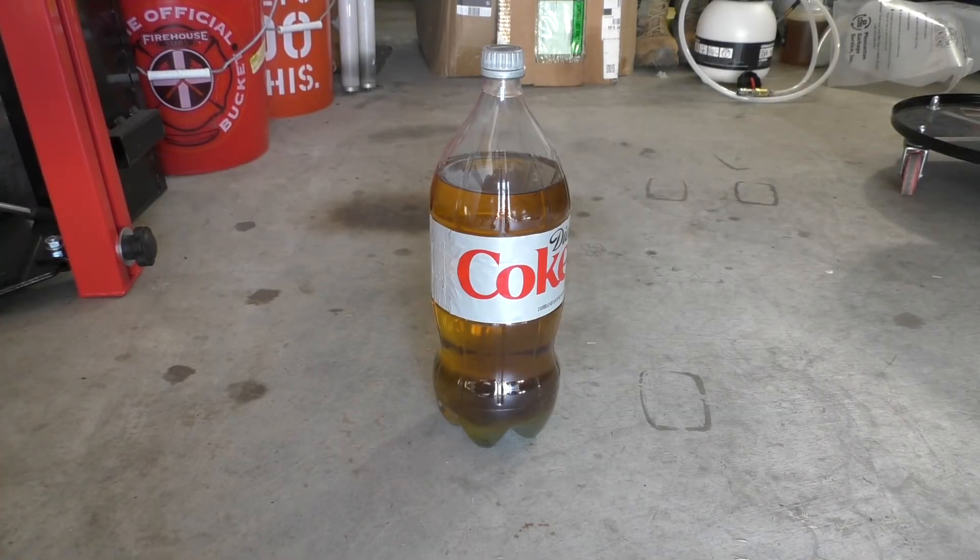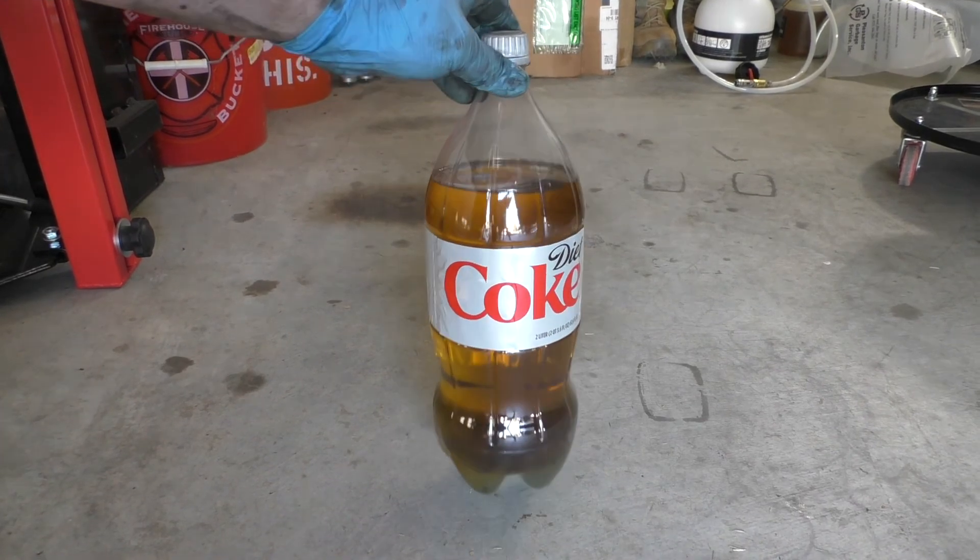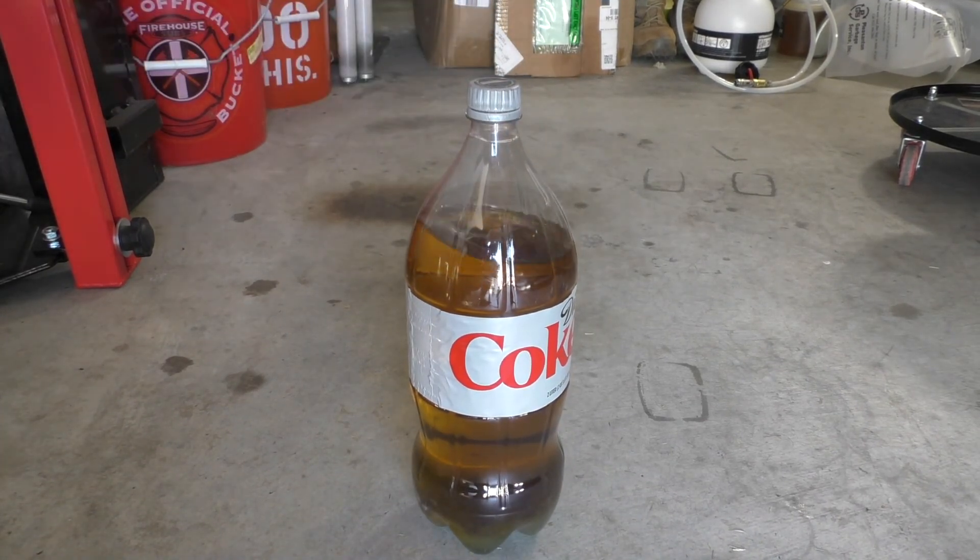Lastly, what do we do with our old brake fluid? I tend to put it in old soda bottles and when those get full I take them down to my county refuse center. This falls under household hazardous waste and they accept it for free. You can also check to see if your local auto parts store will take it. Please don't dispose of it in an irresponsible manner — it's really not good for the environment.